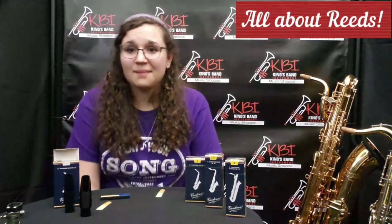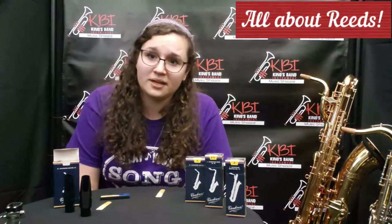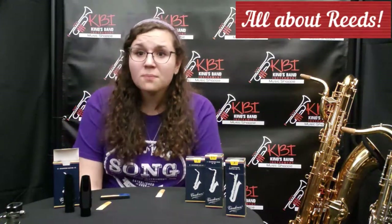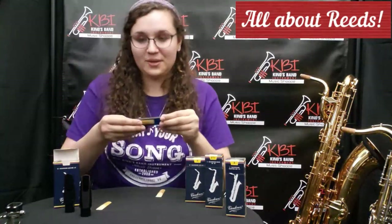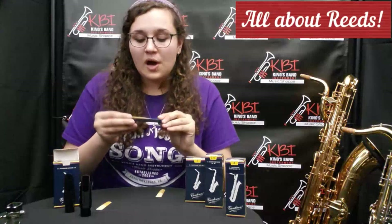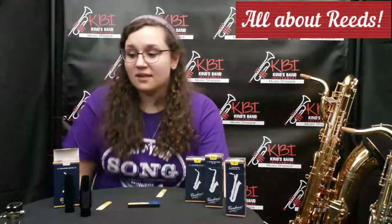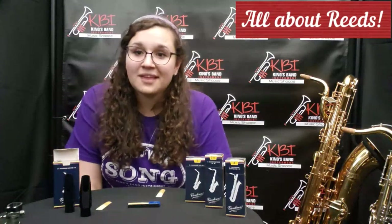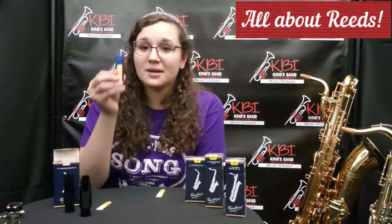If you keep them in your case in that plastic piece that I said to throw away, you're not going to have a very good reed and it's not going to last you very long. Plus, reeds are expensive. Remember, your parents are paying for these reeds and you want to take good care of them. Another good reason to keep them in a reed guard is because they can chip easily. If you have them just laying in your case, they'll chip and then they won't work anymore. So if you keep good care of your reeds and keep them in a reed guard, they'll last you about two to four weeks.